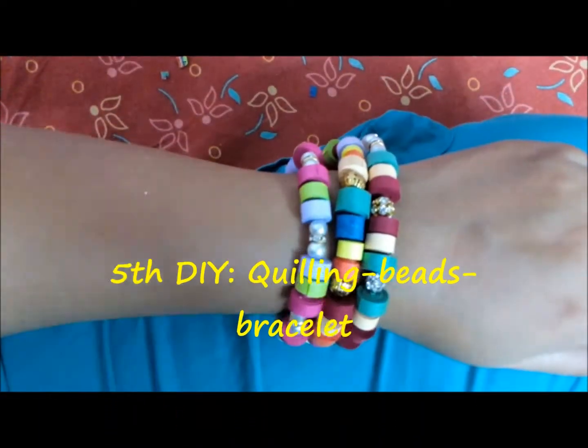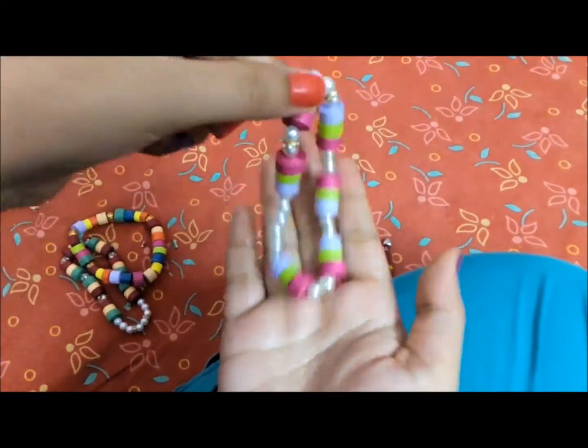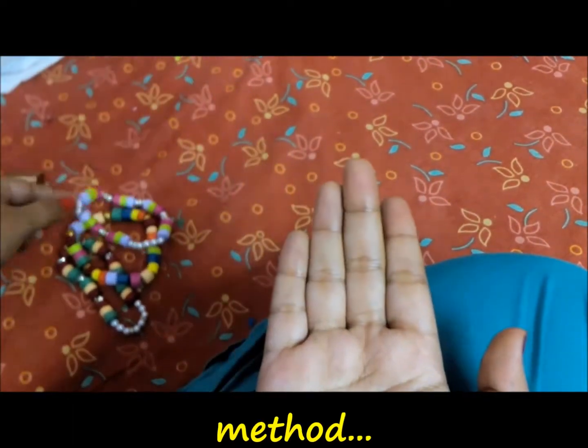For this beautiful quilling bracelet, I just used some beads made out of quilling paper — you can also use chart paper. I have used some decorative items to give shape to the bracelet.